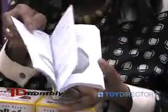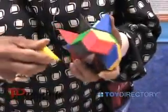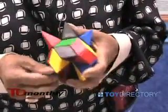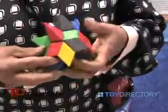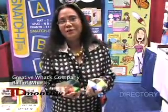The Ball of Wax comes in four different colors. Most of the time, people usually use the Ball of Wax in senior citizens' homes or with children who have ADD, because it is a brain teaser, and you can keep it together or break it open to make another shape.